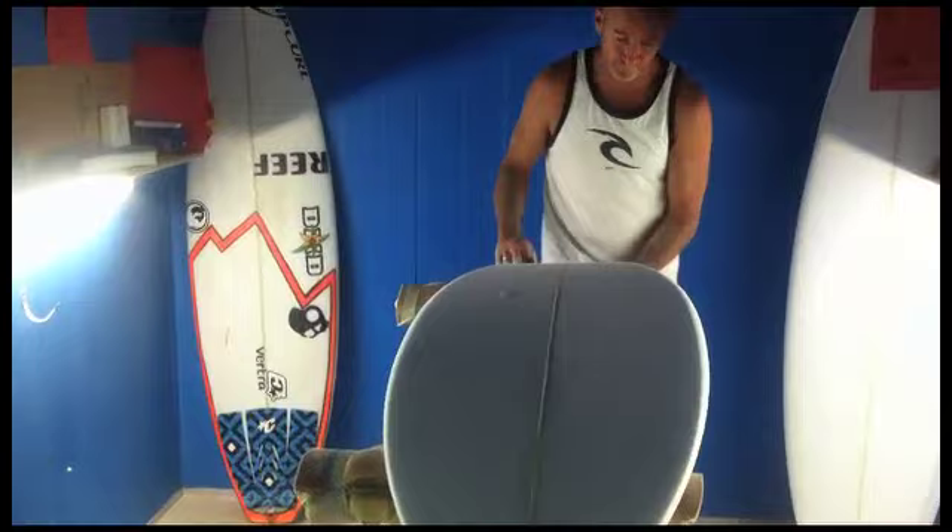Bells is coming up and I'm shaping a board here for Mick Fanning. He did really well last year — he got second to Parko, and I thought Mick was the in-form surfer. He just didn't get the waves in the final, but Joel surfed good as well.